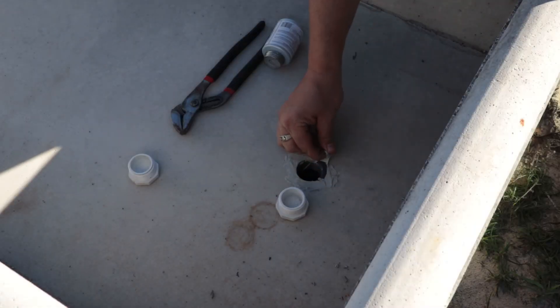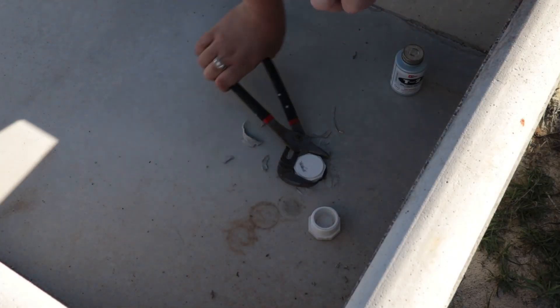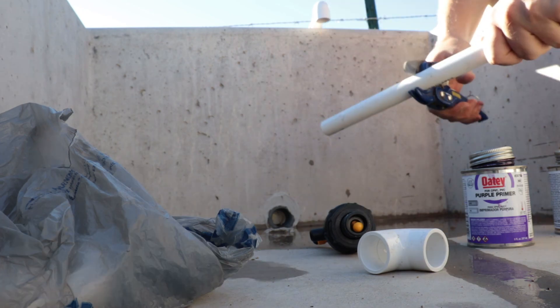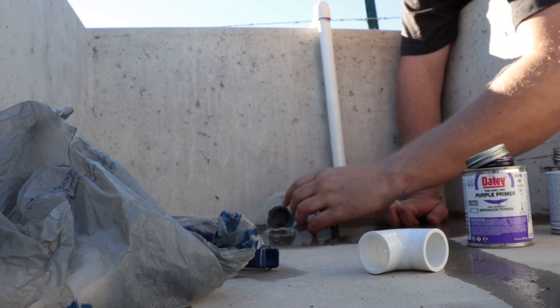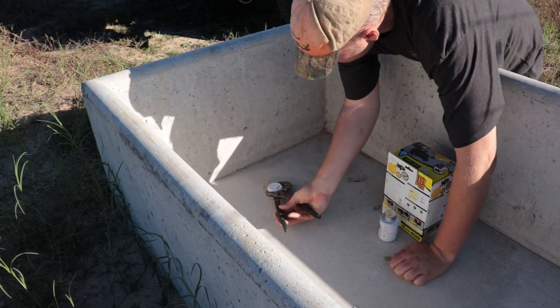I think it looks good. It's time to fill in the hole. Here we go. We're all done with the water troughs. The last thing is we just have to hook up that little spigot.